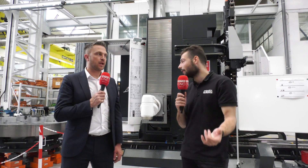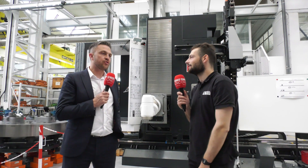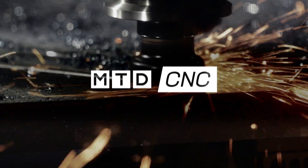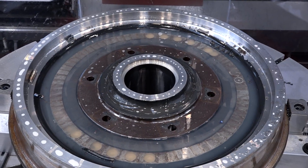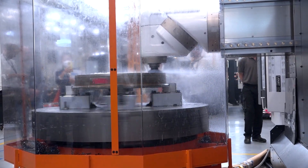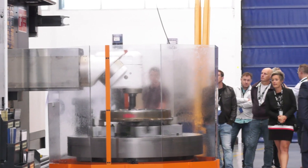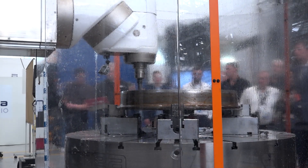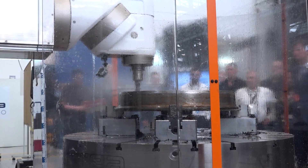We're here at the Corrier Factory in Burghoff, in front of a Phoenix milling machine. But it's not just a milling machine — it also does turning, vertical turning, grinding, and milling. So there are lots of different operations being demonstrated here.